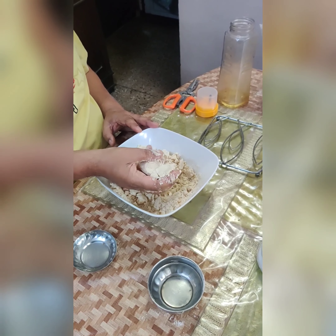Heat oil on a low flame, dip the kachoris in the oil, and let them fry until golden brown. This is how the final product will look. Add the remaining kachoris in oil and fry them until golden brown. I'll see you next time.